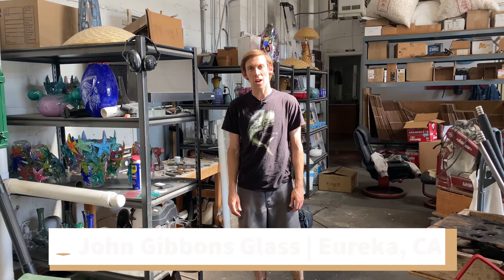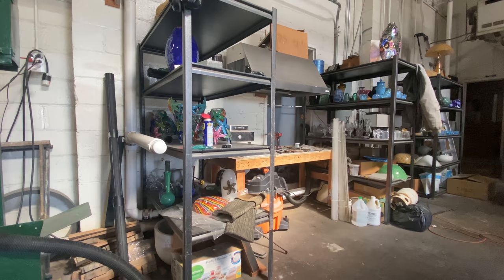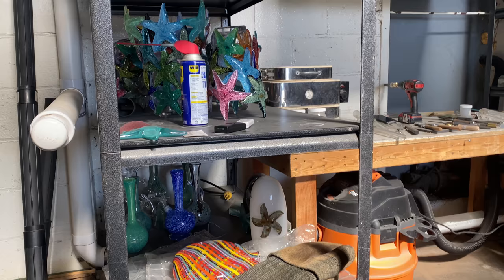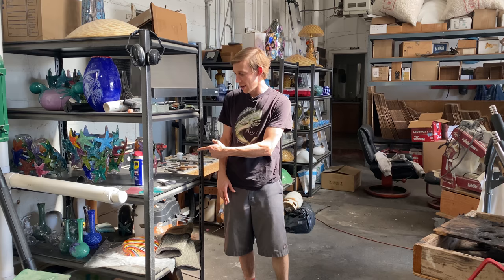Hi folks, I'm John Gibbons working down at my shop, John Gibbons Glass. I'm going to talk about how to keep my shop — or your shop — organized and a little more clean. This is my to-be-cold-work shelf, and after I make a piece I pull it out of the oven and it goes straight here.